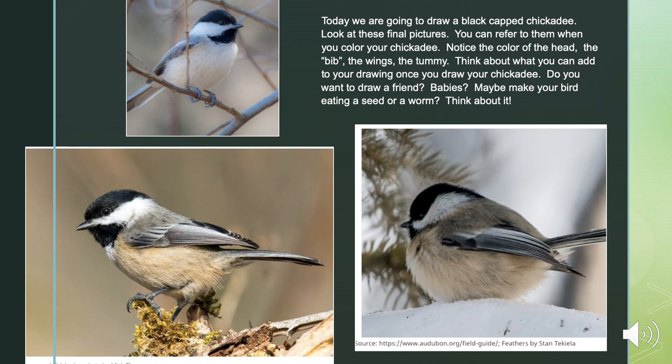Go outside sometime and see if you can hear a chickadee, and see if you can spot one now that you know what one looks like.